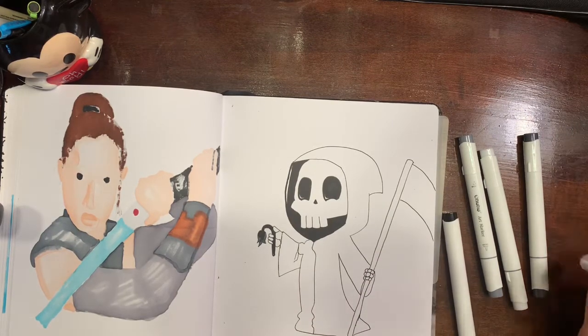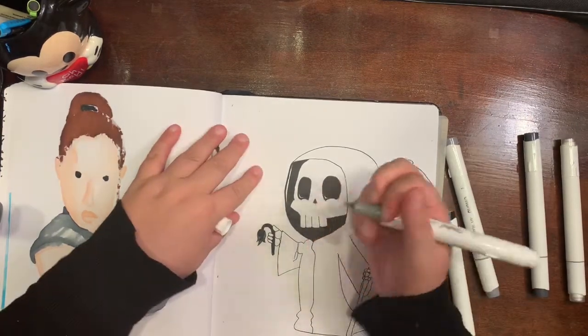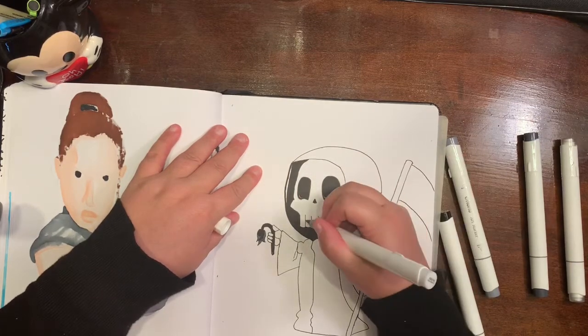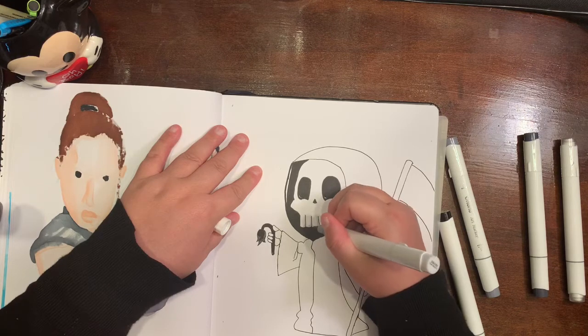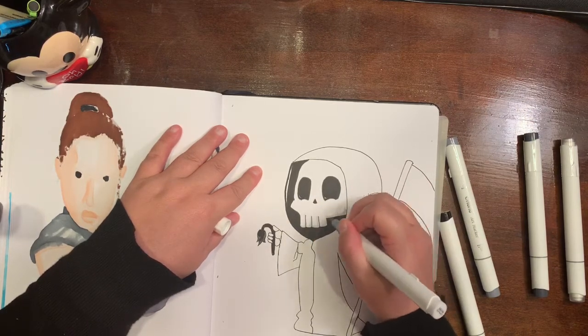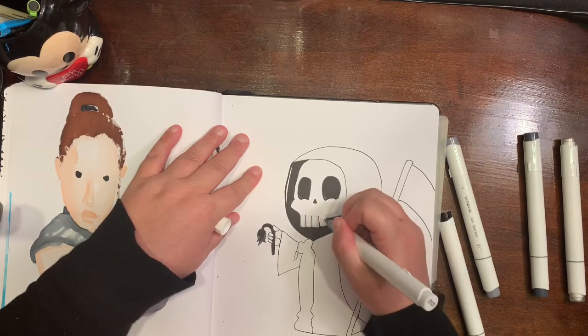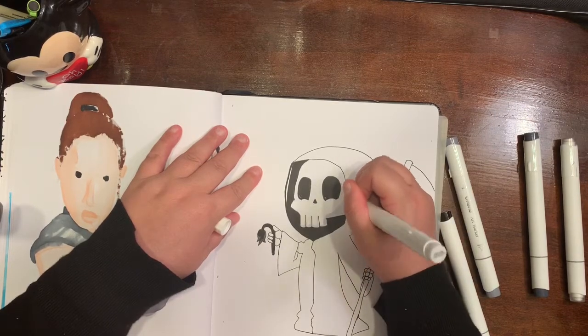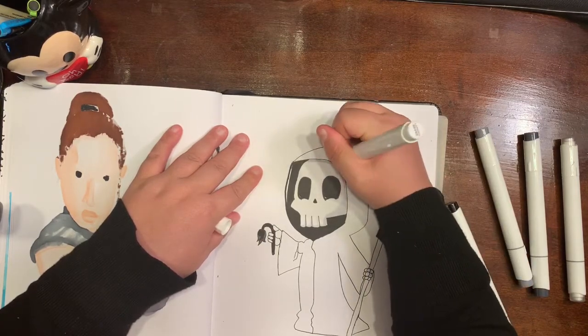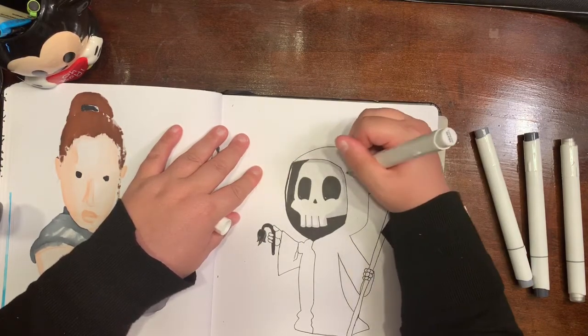I also used that color to do the blade — his blade got cut off a little bit, I should have moved him over. I used Cool Gray 20 to do the inside of the eyes, and then I also used the Colorless Blender to help out with the eyes a little bit more.